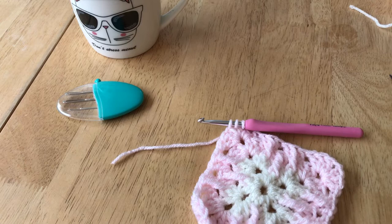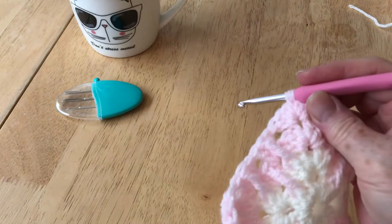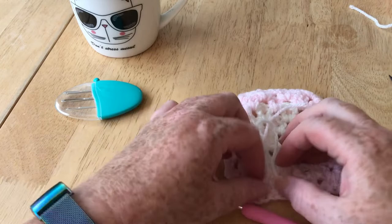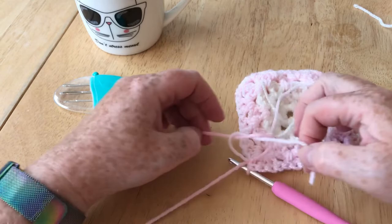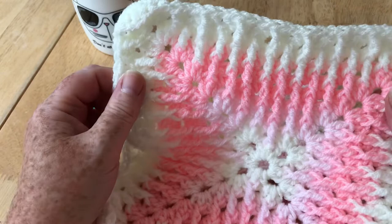I'll zoom back out, move that colour out of the way — I'm finished with it for now. And I'm going to bring in my darker colour, which is actually a really lovely pink. Pull out some yarn while I can. Now exactly the same way as before I'm going to change colour: hold on to that a moment, bring that one in, hold them both securely, yarn over and pull through. You do have a fair amount of tails to sew in, not a ridiculous amount, but you do need to sew them in.